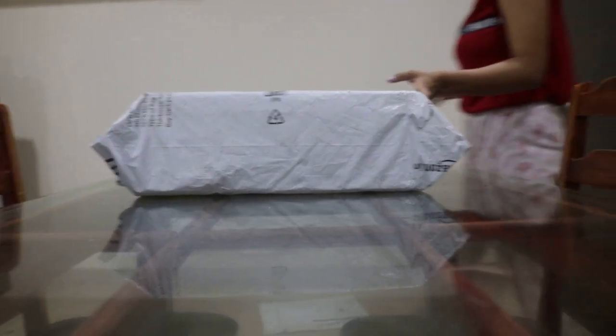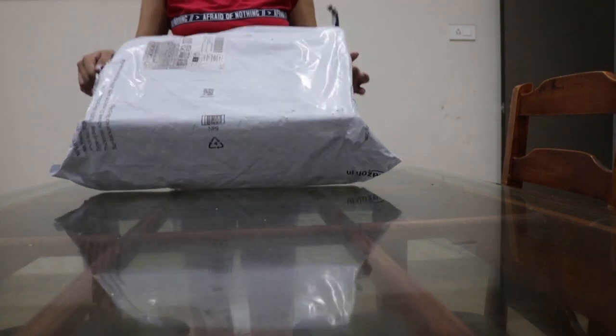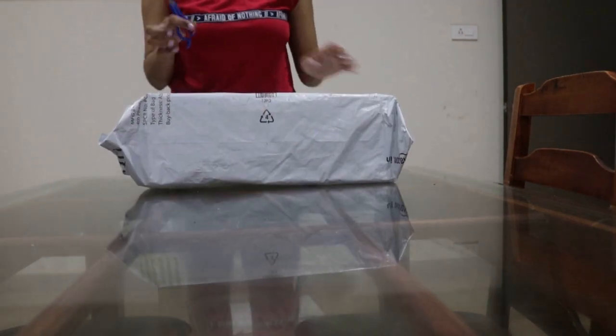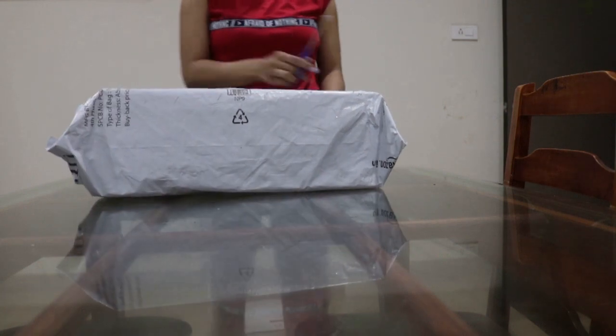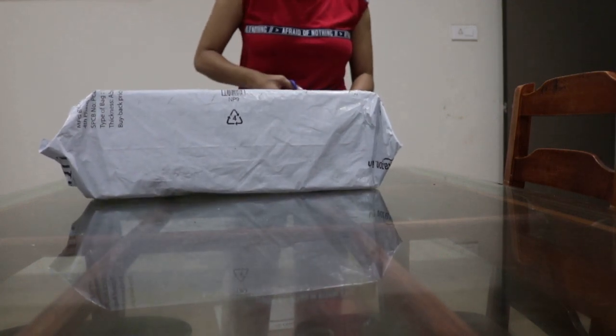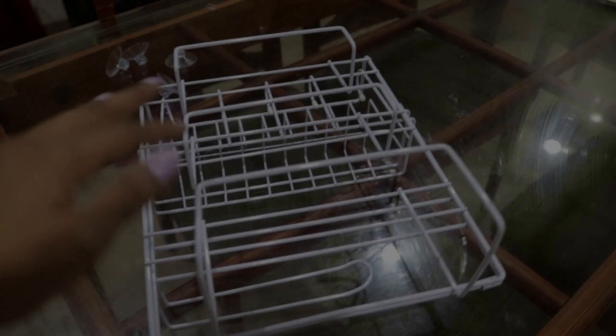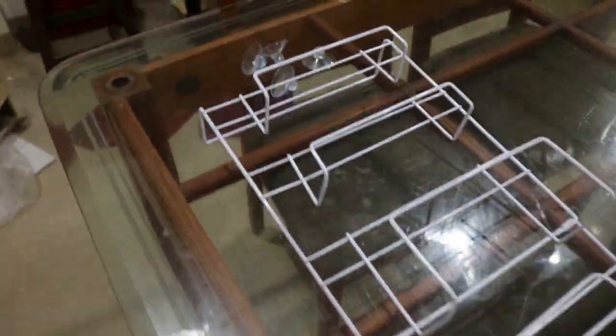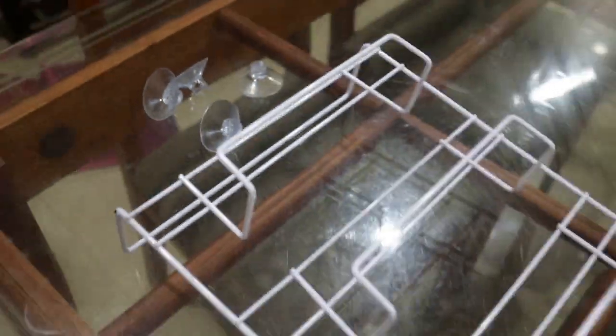Here is the packaging that got delivered within three days — quite big yet light in weight. Let's open it. This is what I got: it's folded metal, light in weight but seems strong. It has come with these four rubber vacuum hooks to give it support.